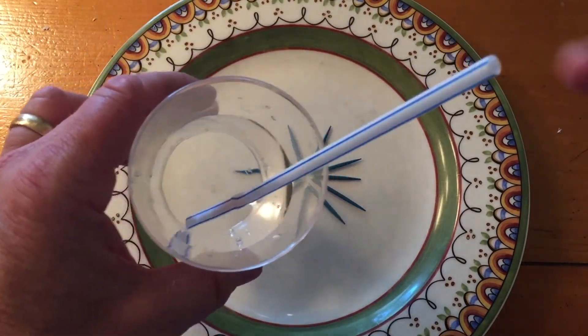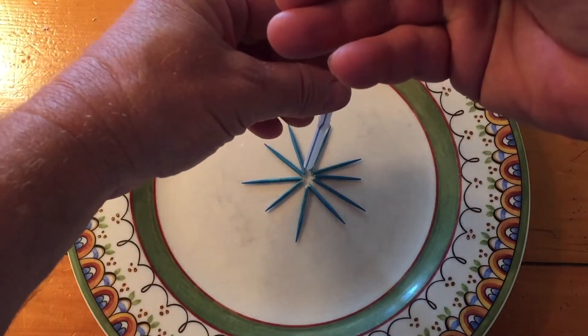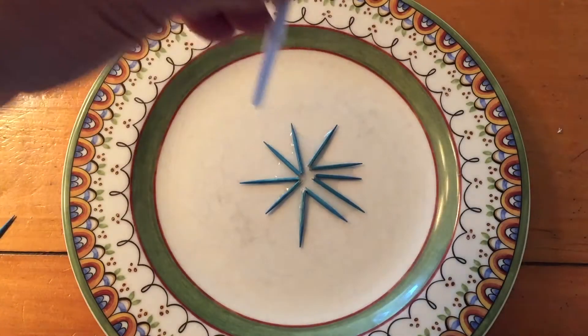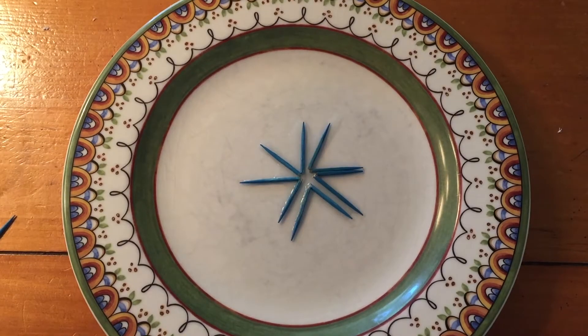Now you're going to take a glass of water with a straw, put your thumb over the tip of the straw, and hold it there until you get it exactly over the middle of the toothpicks, and then release a couple drops of water, just like that. Two drops should be fine. If you start seeing the toothpicks move, stop. And now we're going to let science take over from here.